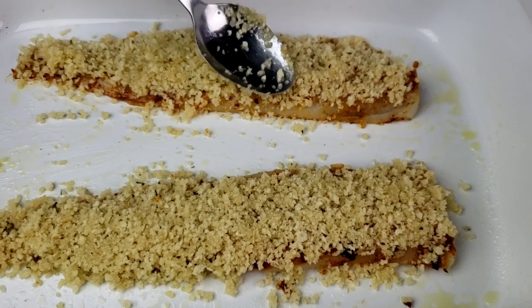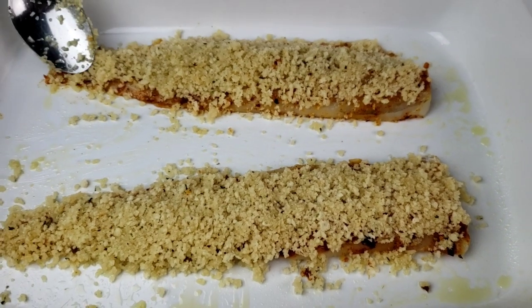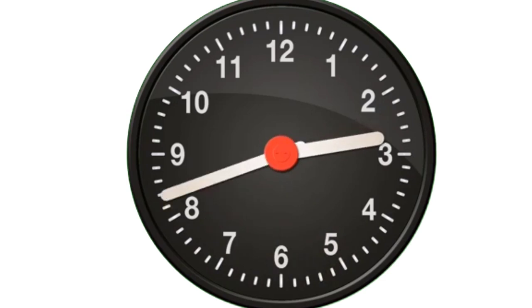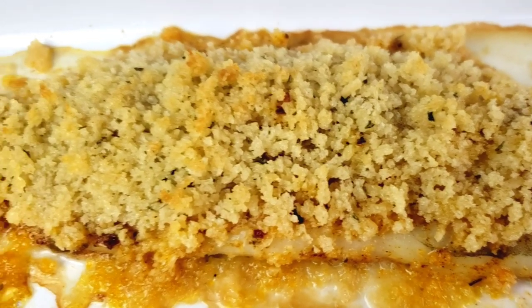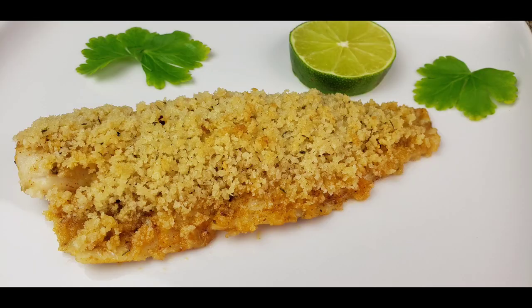Bake at 375 degrees Fahrenheit for 20 minutes. I just pulled out the fish from the oven. You can serve the panko baked fish with starch and veggies, and dinner is on the table in less than 30 minutes.